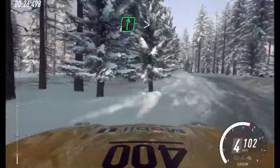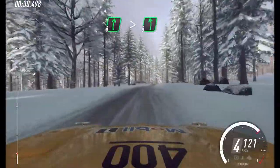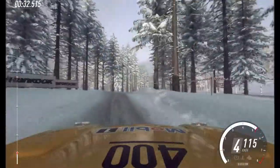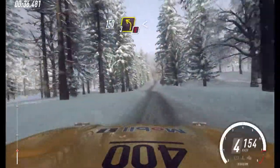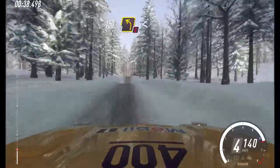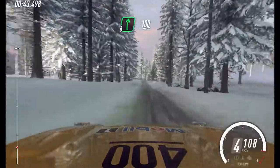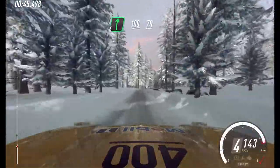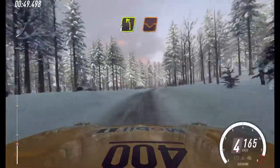100. 6 right. 100, 6 right, tightens, into 6 left, into 6 left of a bumps. 10, to keep right of a bumps. Caution. 3 left of a crest, caution, 3 left of a crest, opens. 100. 6 right. 100. Keep right of a small crest. 70. 4 left, keep in of a dip. Crest. 80.